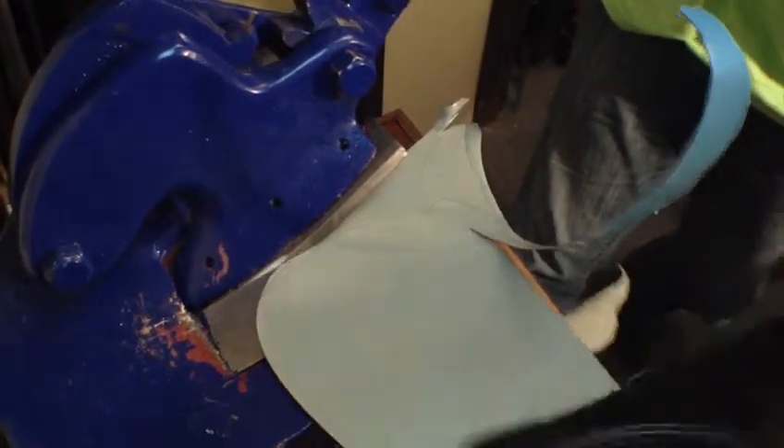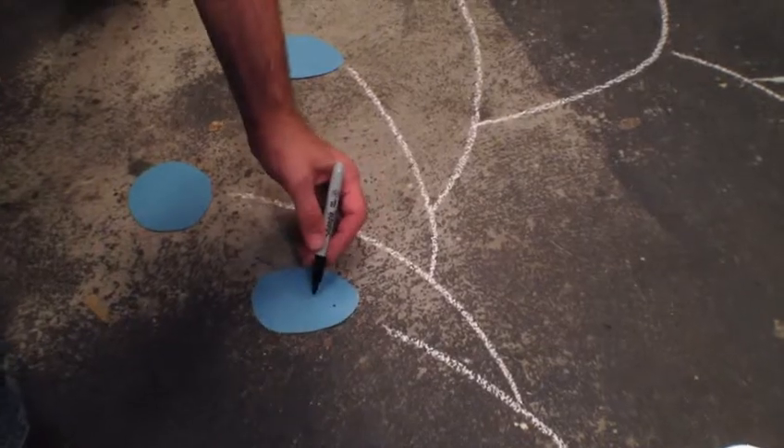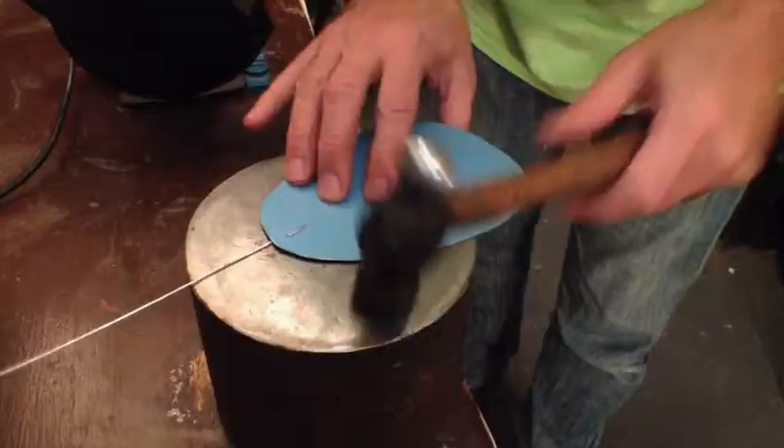Lastly, you'll be at my side as I spontaneously create a complex mobile using found and fabricated materials, and you can watch all of the techniques and tips you've taken in along the journey put into practice.